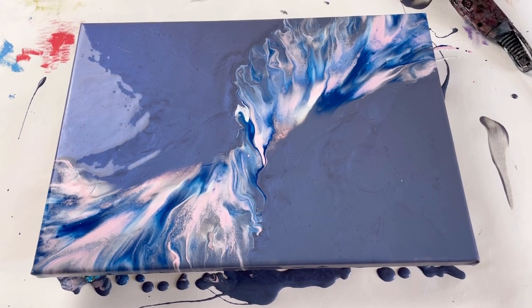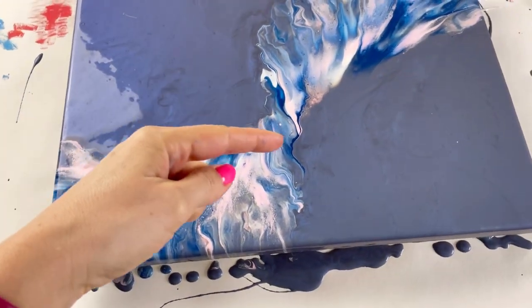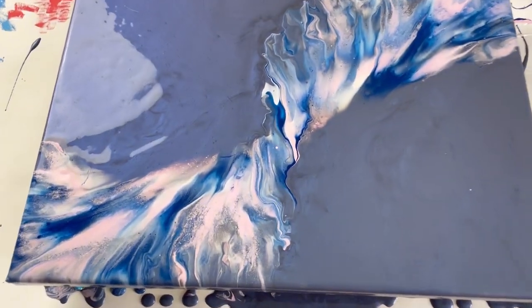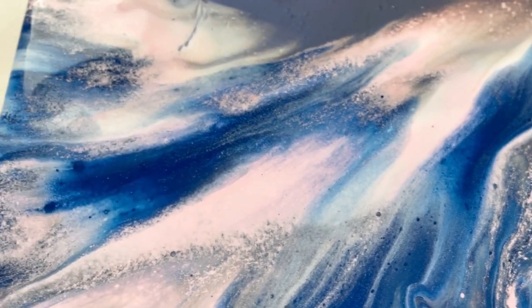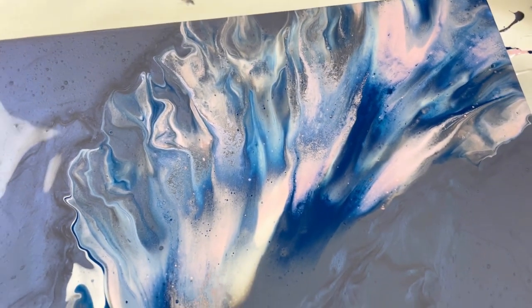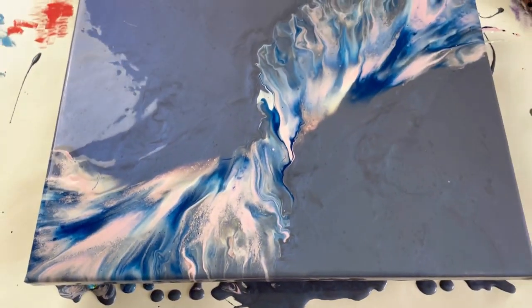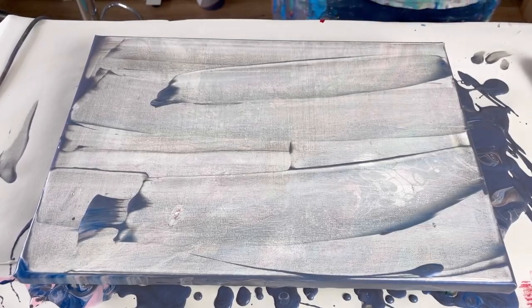I'm just going to show you a close-up. Unfortunately I am going to scrape this because the color has split — it's totally useless as a painting — but it has worked, so I still want to show you. You've got the color coming down here and then up there, so you can see quite a neat twist right in the center. Now, the pink totally split. I use Flood Floetrol bought on eBay and when I opened it recently it had a really awful smell — has anybody had that problem? Real shame — I'm going to scrape this, but as a first experiment the twist technique has worked.